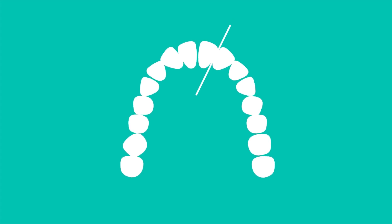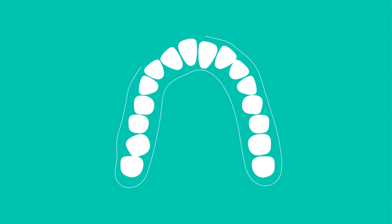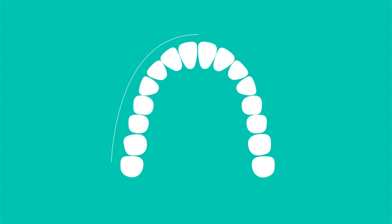What is IPR? IPR is a procedure where part of the enamel is removed from the mesial distal side of teeth to break the contacts and create space in crowded areas to properly align the teeth. It is a simple and safe procedure when performed correctly.